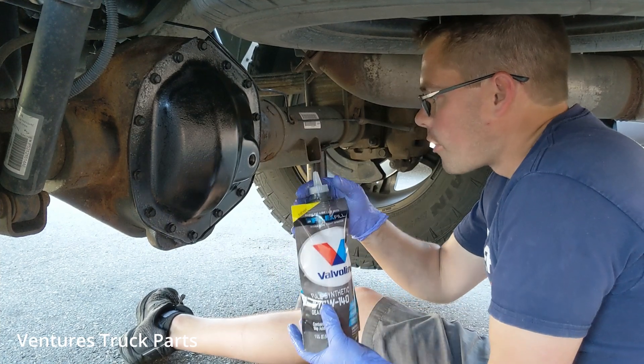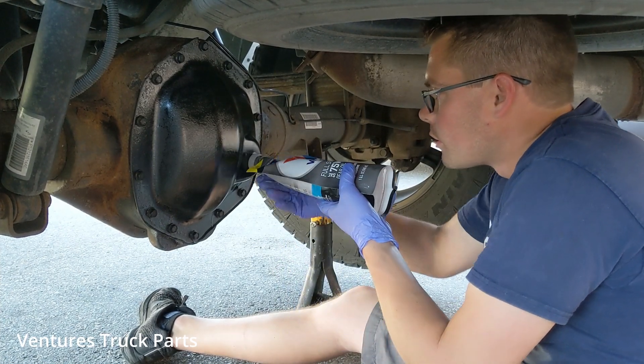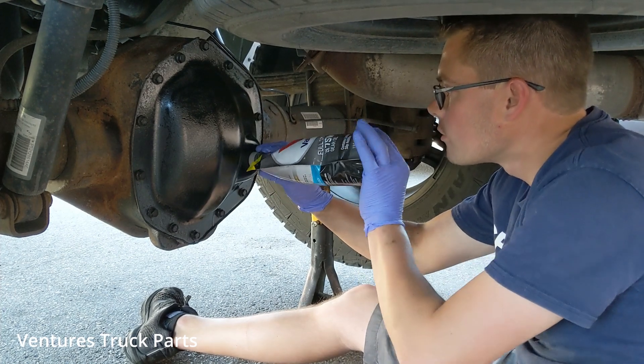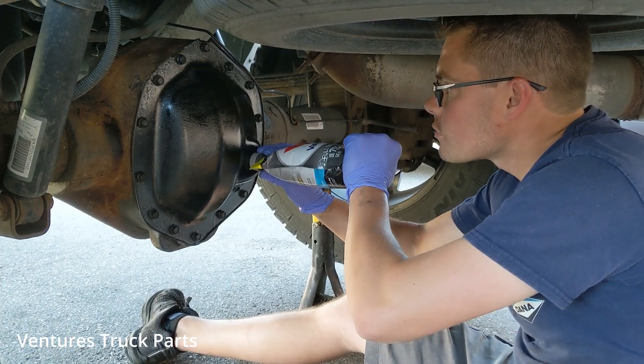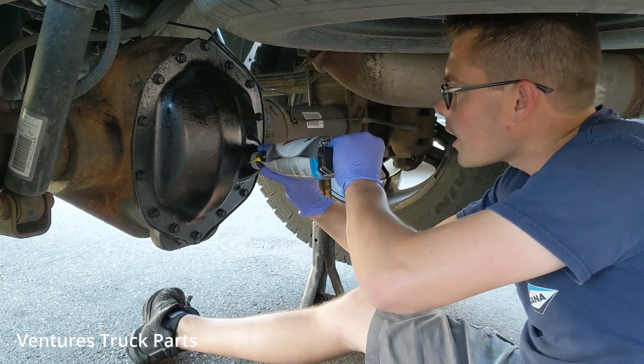This is really nice. So I've already cut the top and undone the seal, so I'm just going to show you how nice this is. You can just squeeze it and then roll it from the back side.